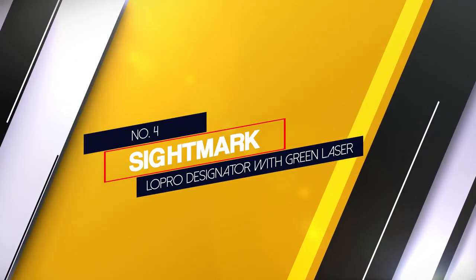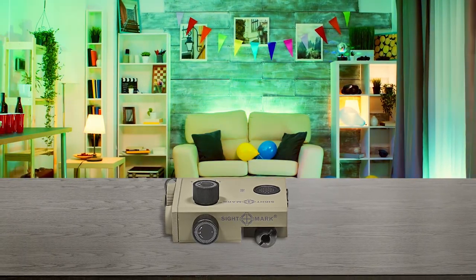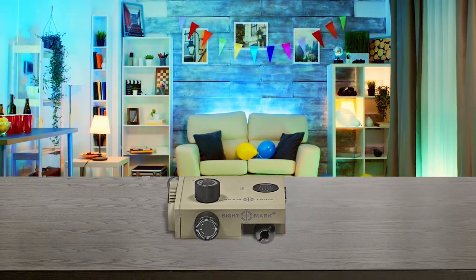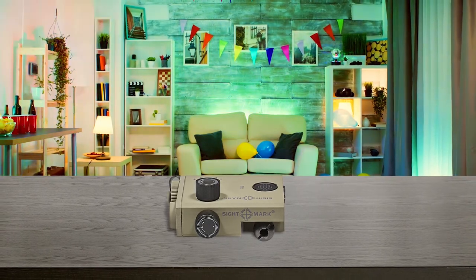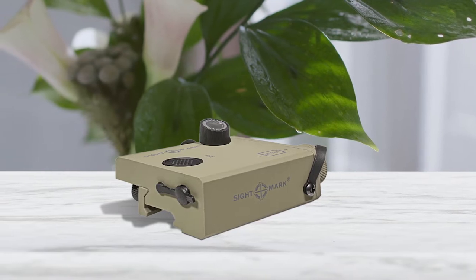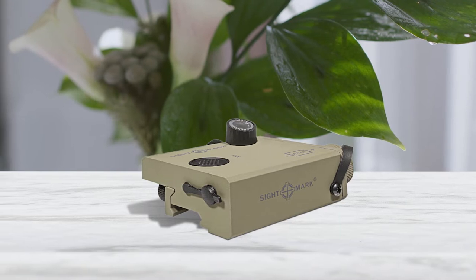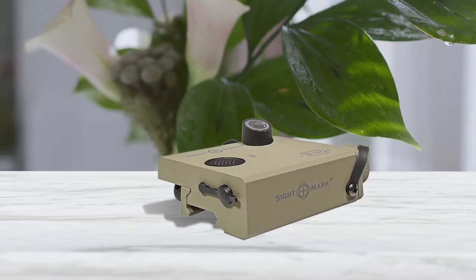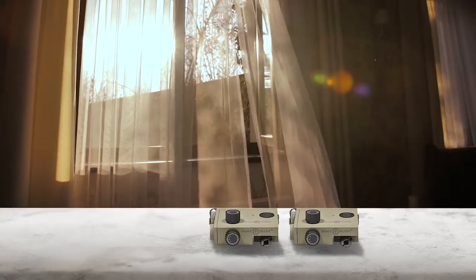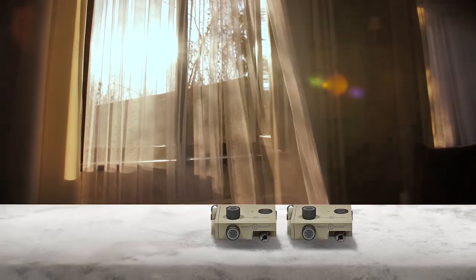Number 4: Sightmark LoPro Designator with Green Laser. The LoPro Designator is an excellent laser pro sight with a rugged, low-profile design, allowing it to be attached in front of a high-mount optical sight without impairing vision. It has hand-adjustable windage and elevation knobs, and activating the sight can be done by pressing the button on the casing or through the wired pressure pad for faster activation. The Sightmark LoPro Designator is one of the best rifle laser sights thanks to its convenience of use, laser power, and excellent battery life.